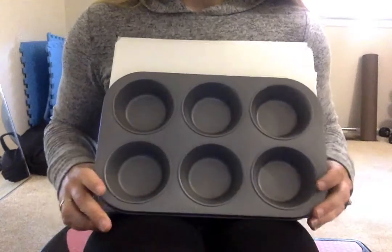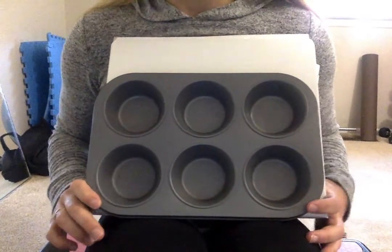I'm going to move my screen so that you can see my sorting. Today I am using my muffin tin to sort my colored goldfish.